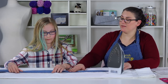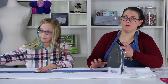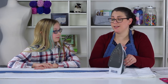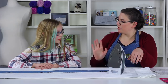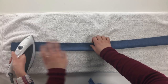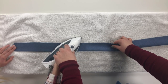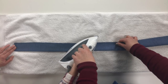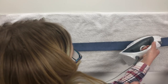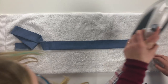The iron is going to help us set the fold since it's not staying well on its own. If you don't have an iron you can finger-crease it, but it takes more patience. Our iron is ready to go — press the strap by lifting and bringing the iron down rather than dragging it, which can create bumps and lumps. Anna, go ahead and press it.